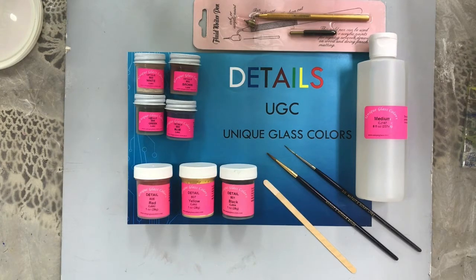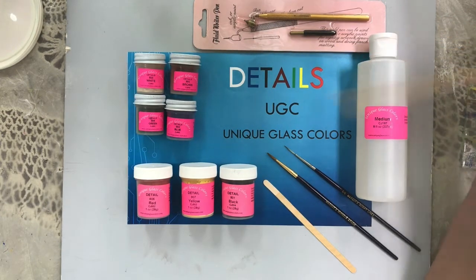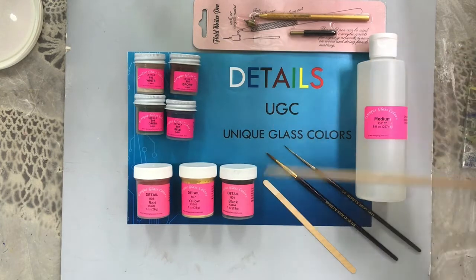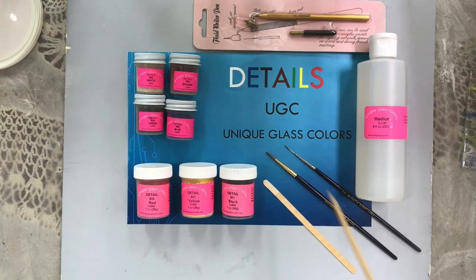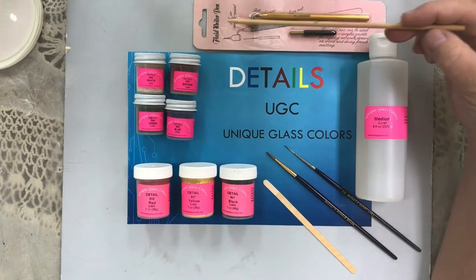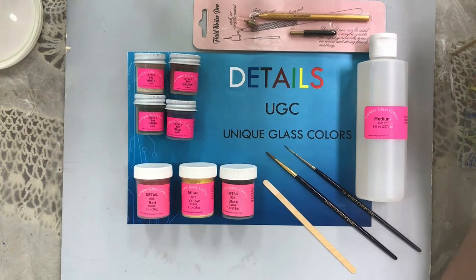It's a specialty line of color — exactly what its name says — it's for doing detail type work. It comes in seven colors: white, blue, black, brown, green, yellow, and red. It comes in a half ounce and a full ounce. Today we'll also be using the 5-Aught Script Liner Margo brush and the Margo Miracle brush, using Unique Glass Color Medium. I'll be showing you how to use the Details with a fluid writer pen, and we'll talk about what other things you can do with them.